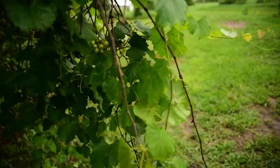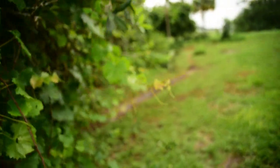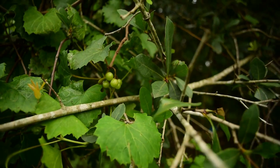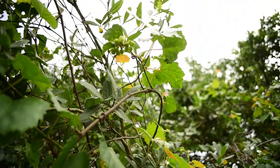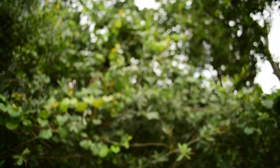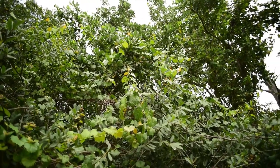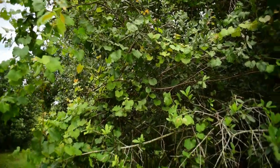Look at that — those are grapes. We have the wild muscadine grapes. There are little clusters all over the place coming in. So we are going to have some muscadine grapes to harvest. And they go all the way up — oh my gosh, I actually see some black ones. I see some ripe ones up there. I'm going to have to bring the ladder out because I want to get them before the birds do. I want some grapes!